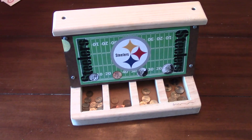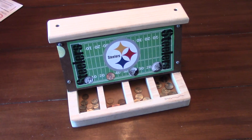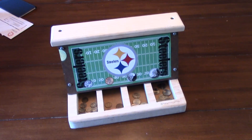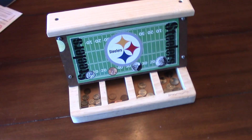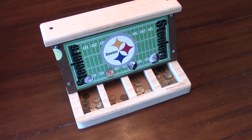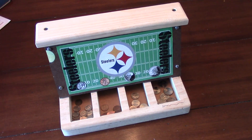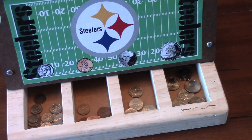Teaching industrial arts for about 17 years, I've made all kinds of stuff, and the kids I teach are really excited about this project. I like it because it uses wood, plastic, and all kinds of different tools, but nothing exceptionally expensive. You can make it with a jigsaw if you wanted to — we use scroll saws and also a laser engraver, which you don't really need. We also added a graphics component; my son is a Steelers fan, so we did some Photoshop work and indicated where the different amounts of money go.